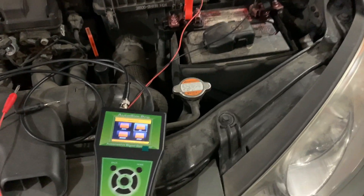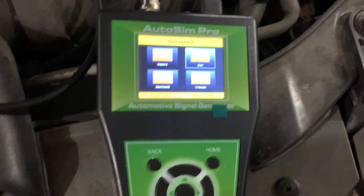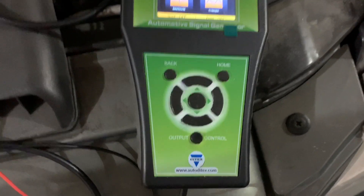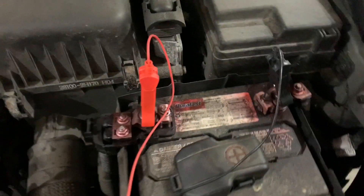I just wanted to do a quick video here. This is the AutoSim Pro - I believe this is the new one. They had an AutoSim before. This is from Auto Die Text. There's a web address, you can get it from AES Wave, etc.